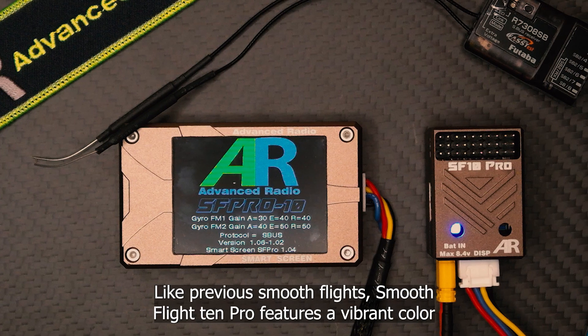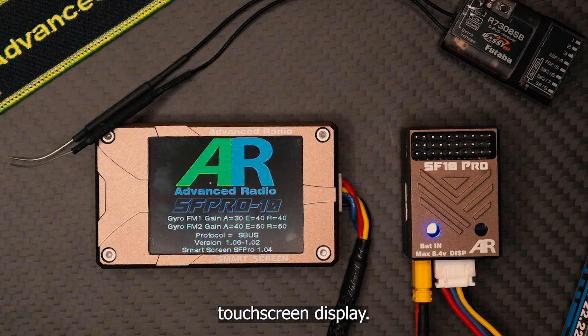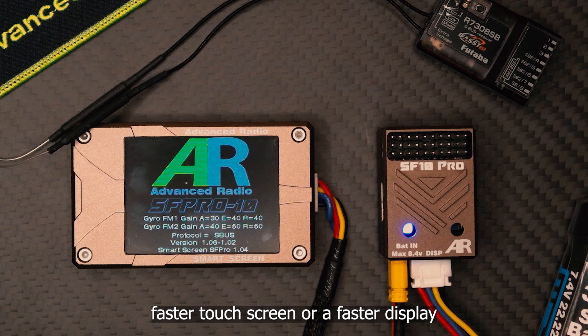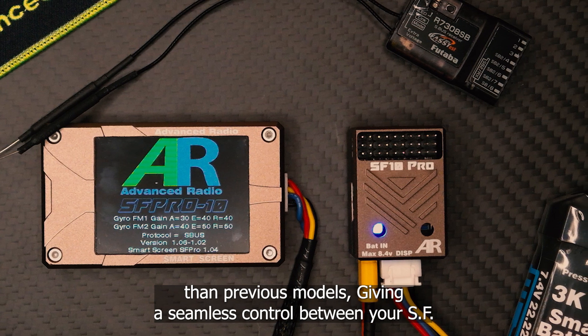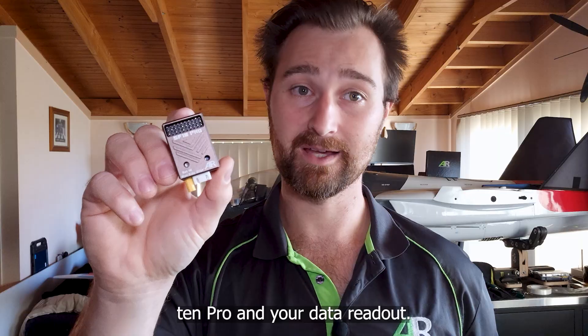Like previous SmoothFlights, the SmoothFlight 10 Pro features a vibrant color touch screen display. This is a faster display than previous models, giving you seamless control between your SF10 Pro and your data readout.